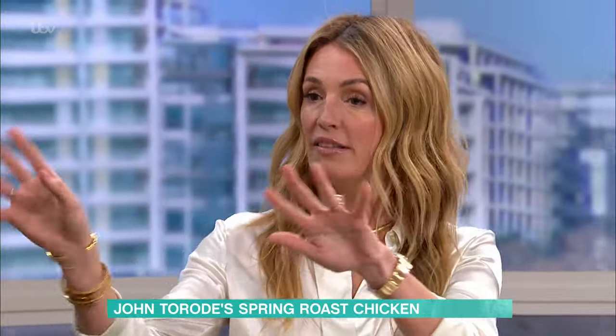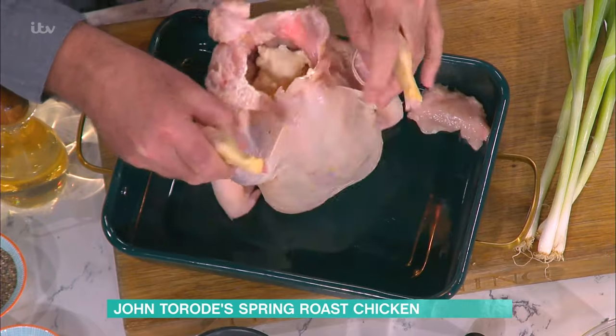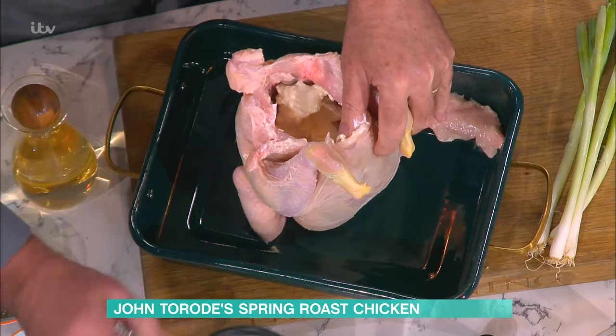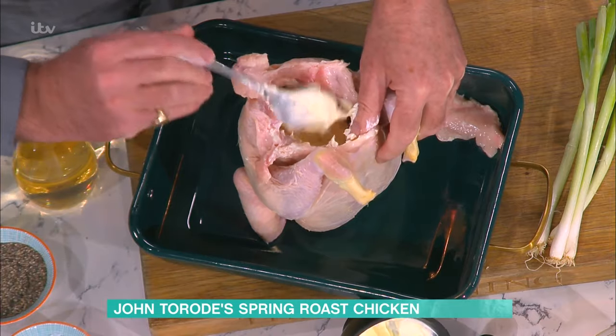You just pop it in the oven and then come back and it's kind of all done. So what you do - take your chicken, 300 grams of crème fraîche. You've actually filled the inside with crème fraîche, which is a bit of a weird thing to do. But crème fraîche is interesting.